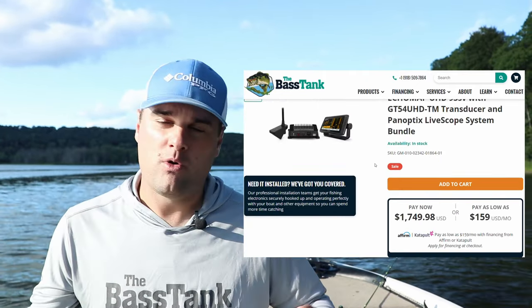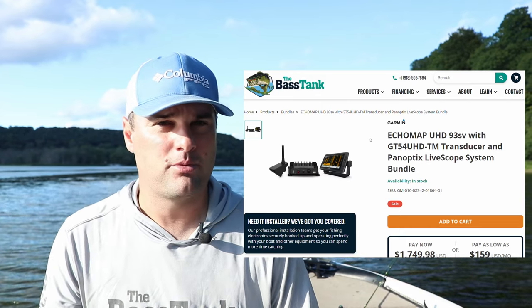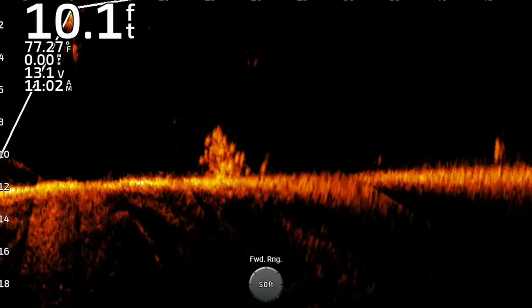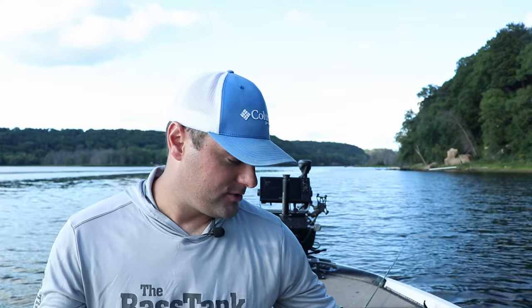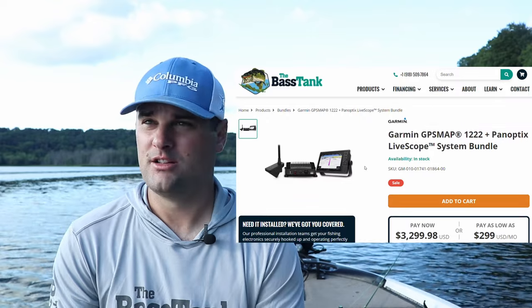If you want something bigger — stepping into 10 and 12 inch screens — there are two models to look at seriously without breaking the bank: the GPS Map 1022 and 1222. The 1022 is not a touchscreen; it's got a dial knob for zooming and changing depth settings. I've been using the 1022 for almost two years and it's a great unit. The 1022 bundle prices in at about $2,600. The 1222, the 12 inch big brother, comes in at $3,300.